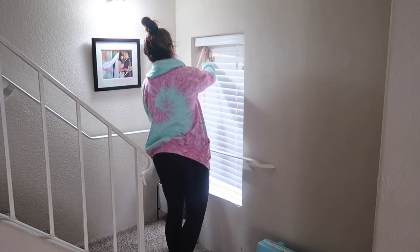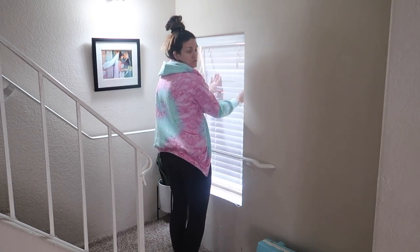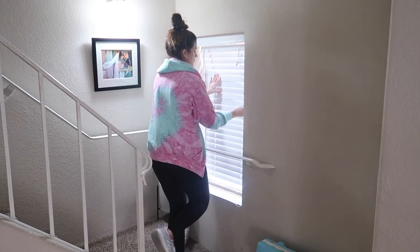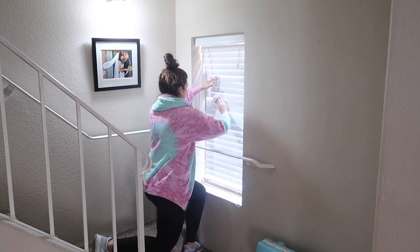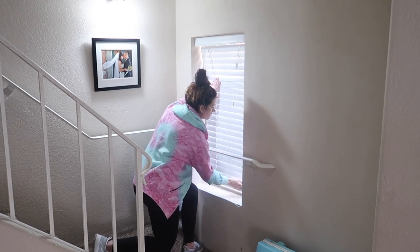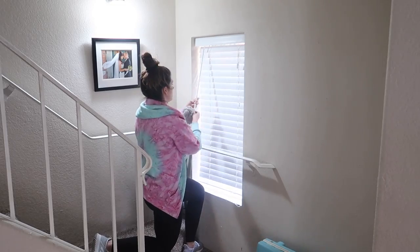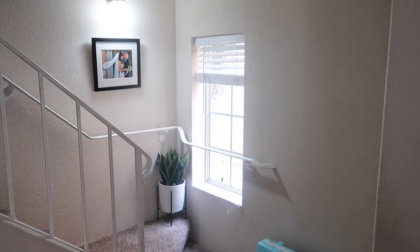Now I'm heading over to the last window that I have to clean downstairs, and my little Dollar Tree cleaning item was so dingy by the time I got over here to this little corner. I could not believe how brown it was turning — it was normally white, but it was definitely not white anymore.